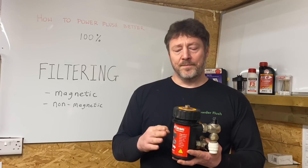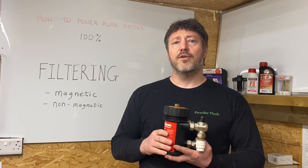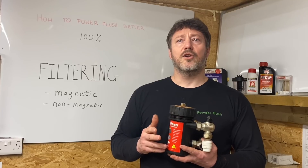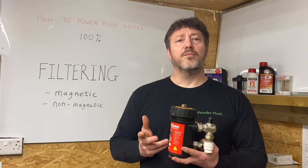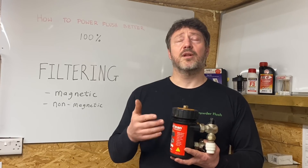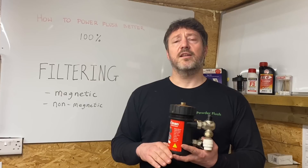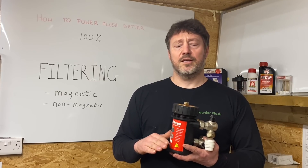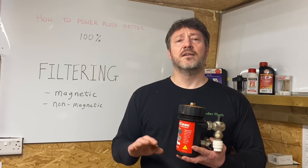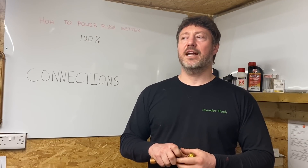Non-magnetic filtering is often overlooked. Non-magnetic particles settle at the bottom of your filters and power flush machine, so check them periodically. Non-magnetic debris tends to come from open vented systems where things fell into the tank — I've seen pieces of cement or sand from building works fall into the tank and block the system. It's difficult to remove because you're not always looking for it. Check your magnets often and look in the bottom of the filters and the power flush machine for non-magnetic debris.